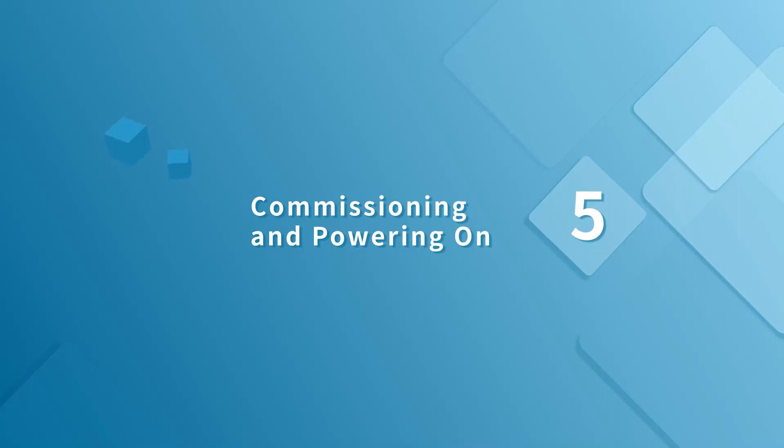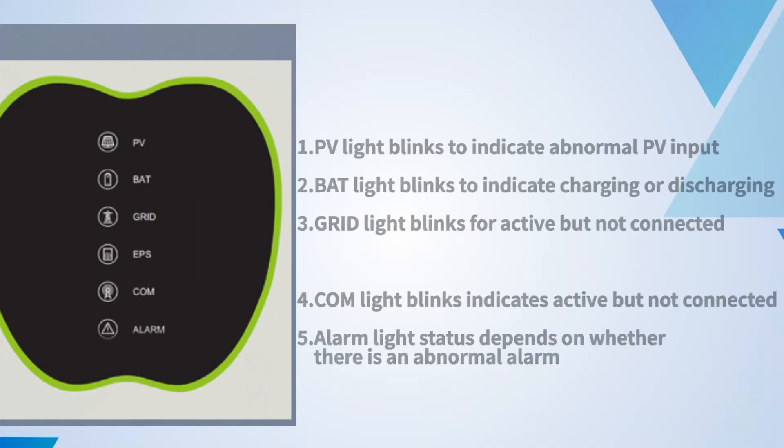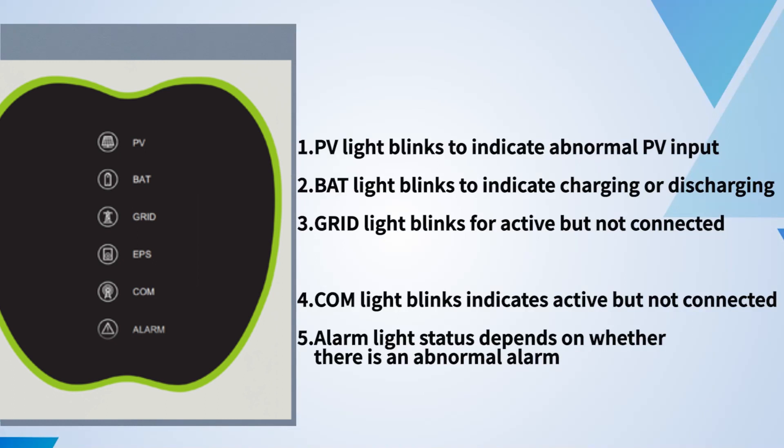Commissioning and powering on. The LED indicator panel includes PV, BAT, grid, EPS, COM and alarm indicators.